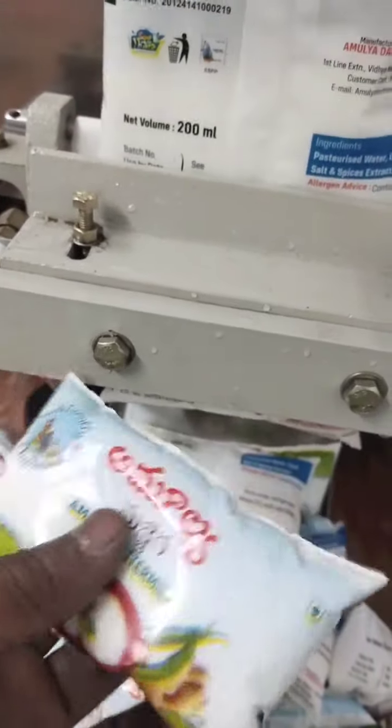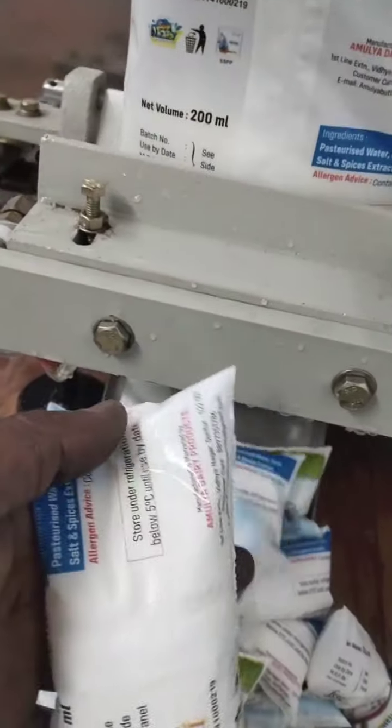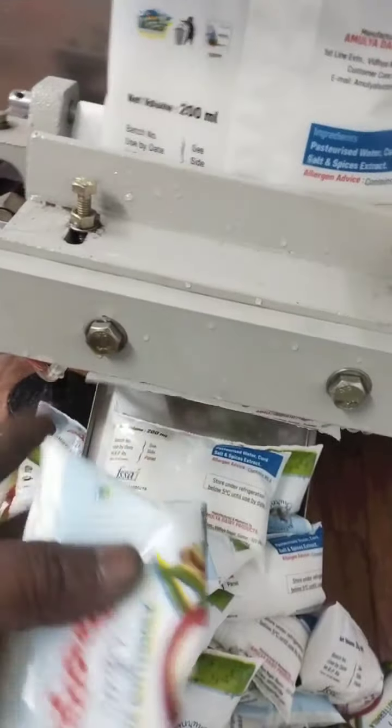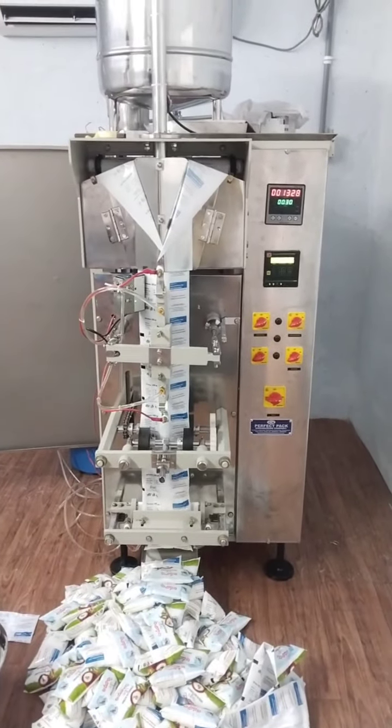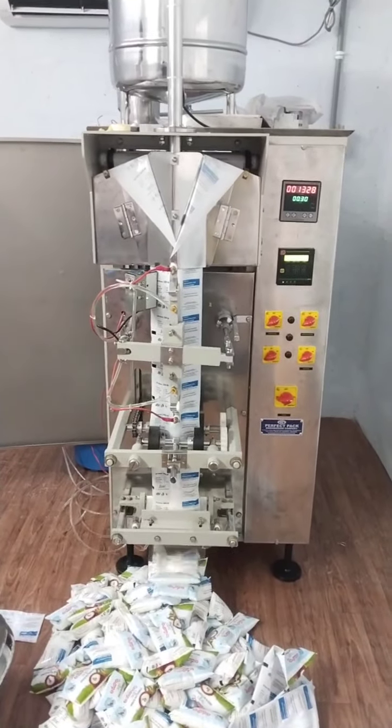It's a huge amount of additional and additional short layer. Thank you so much for joining us today.